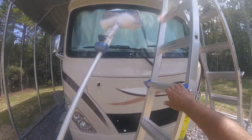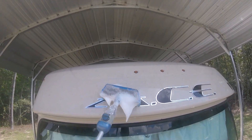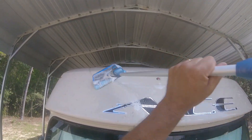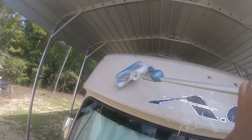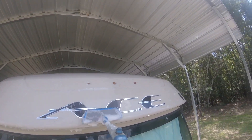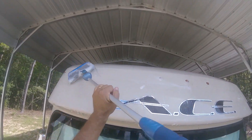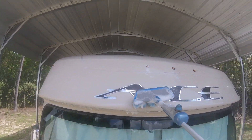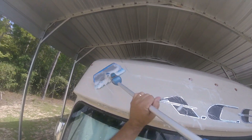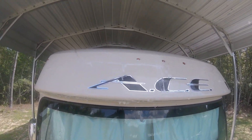I'm gonna wash this side, and as you can see it's not doing such a hot job. We'll just do this little section and see how it turns out.